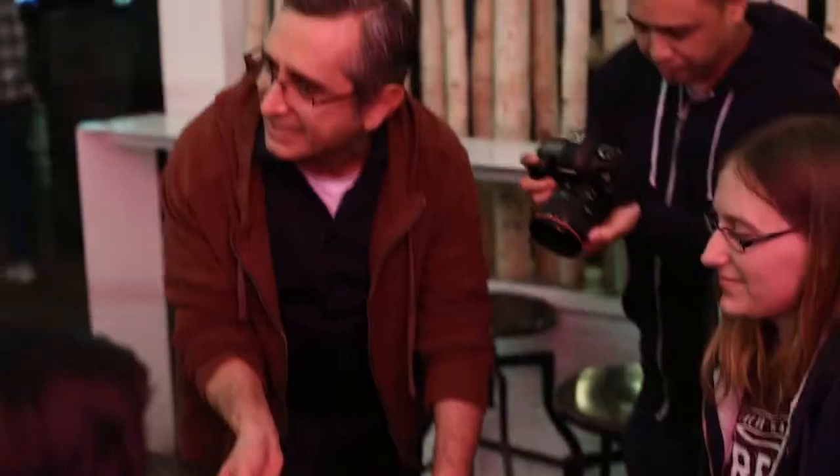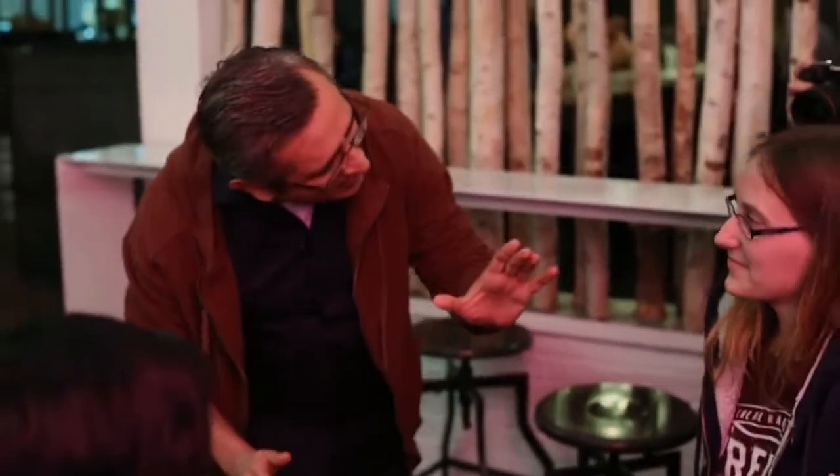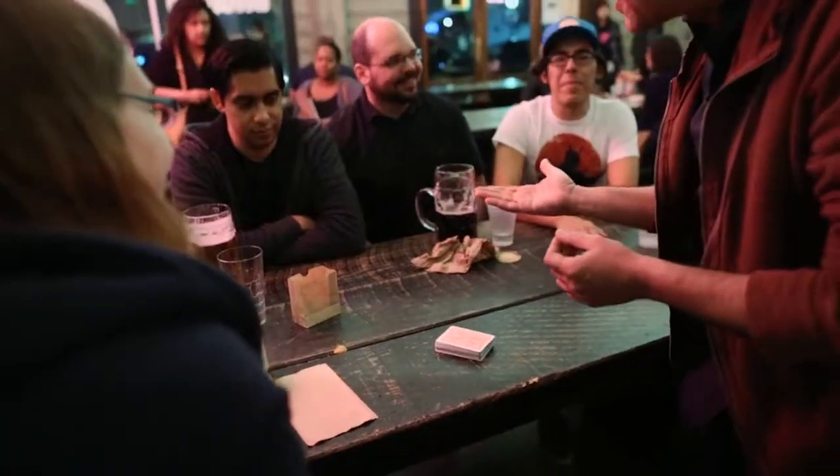Are you ready for the moment of magic? Alright, here we go. Like oil and water, the red is so heavy it drops to the bottom of the deck; the black is so light that it rises to the top of the deck.